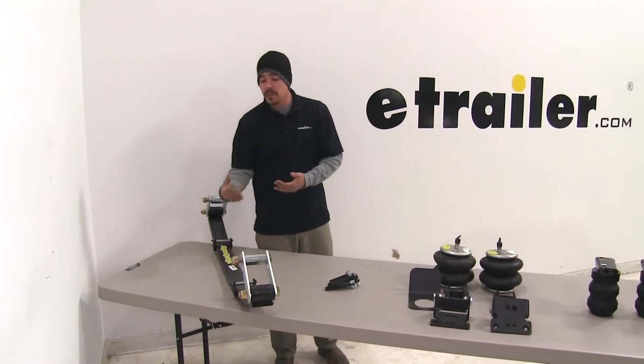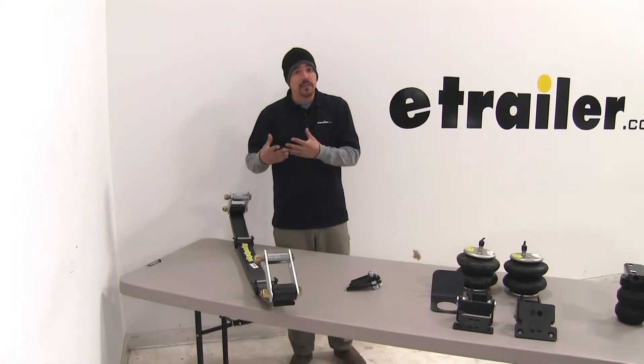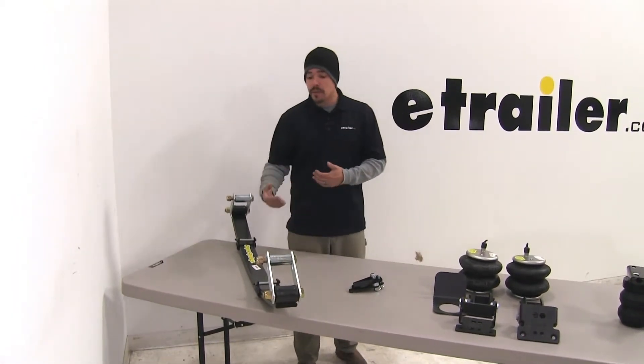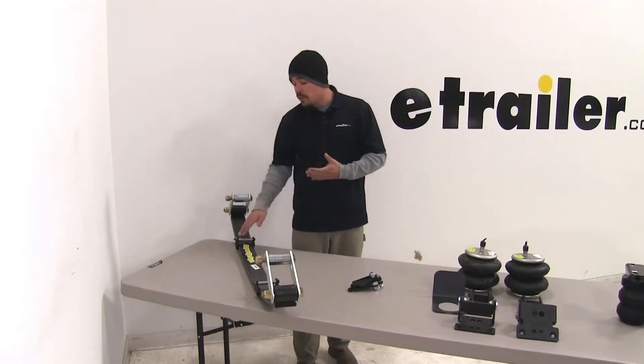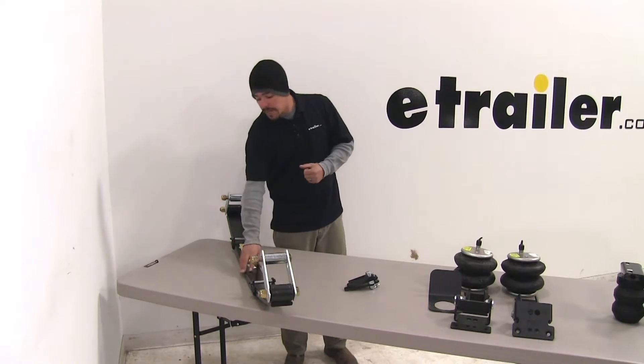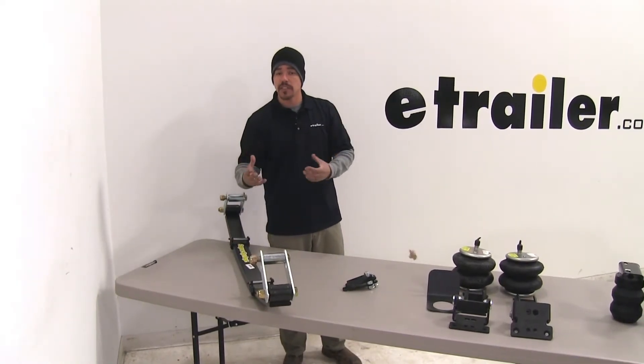The leaf spring style is going to be a great choice if your truck already has a little worn or fatigued leaf springs that give more than they should. We're going to be able to get that height adjustment just by putting them in, and also get that extra support so that our leaf springs aren't sagging as much.